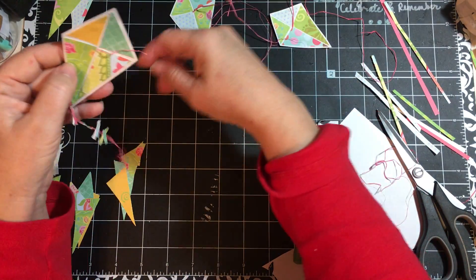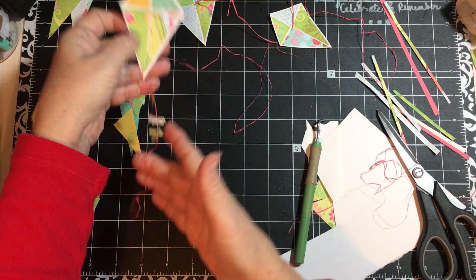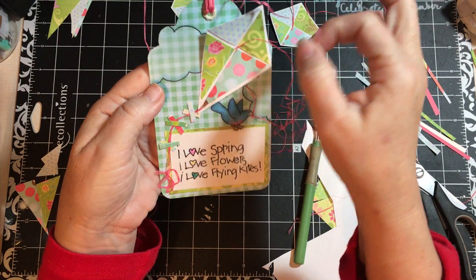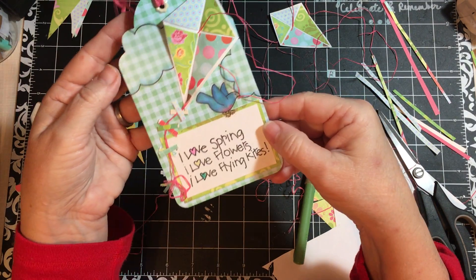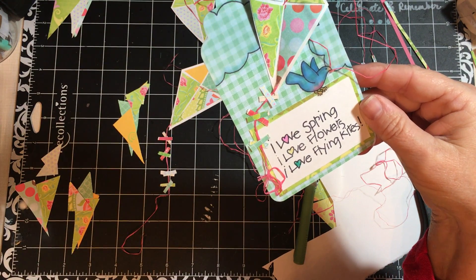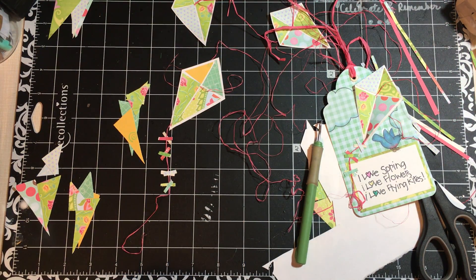You can go from scraps to a kite, to a kite with a tail, to a really cute embellishment. This is Julie. If you enjoyed this video and think you might try it, I would love to hear about it — please comment and like the video and subscribe for more ideas of things to do with your scraps, albums to make, and fun stuff to do. Find something to celebrate every day. Bye-bye.